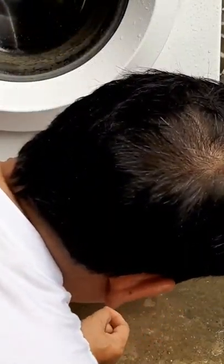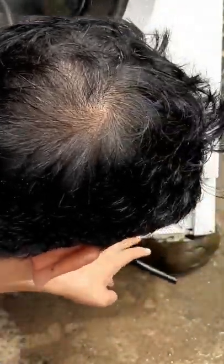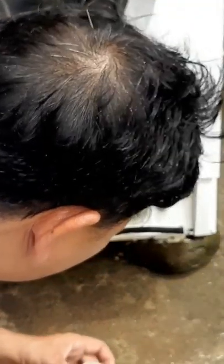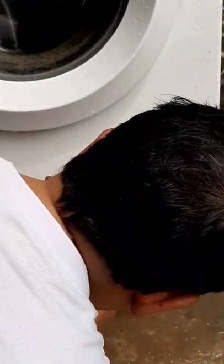There is a hole here. Sometimes a coin can block the flow, but there is none in this case. So I hope this will solve the problem.